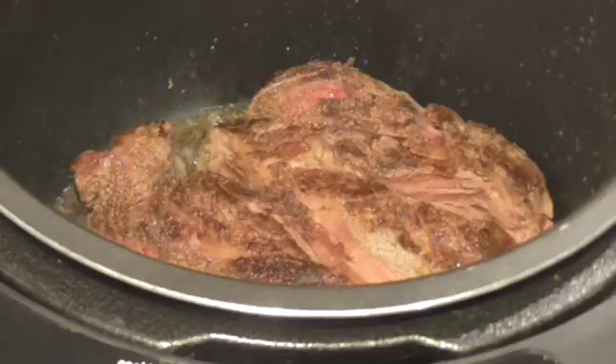Hi everybody, this is Linda and welcome back to my kitchen. Pull up your chair — we're going to fix a classic pot roast in a pressure cooker.